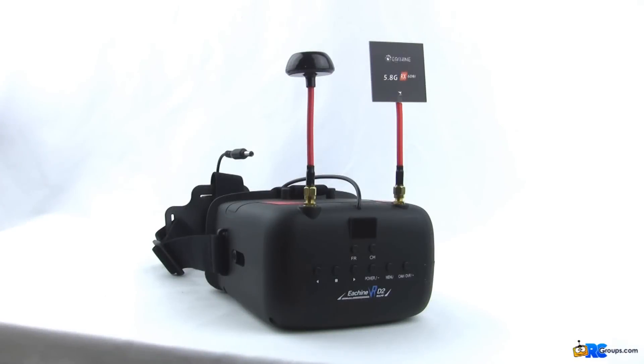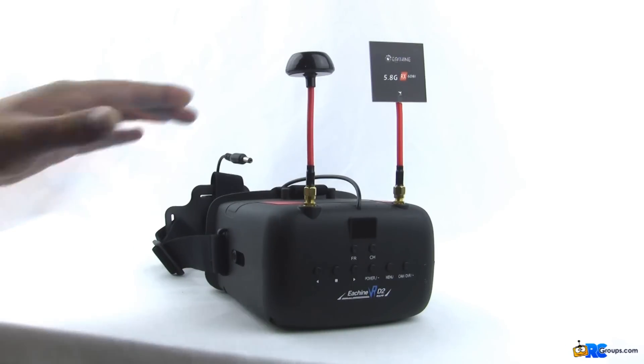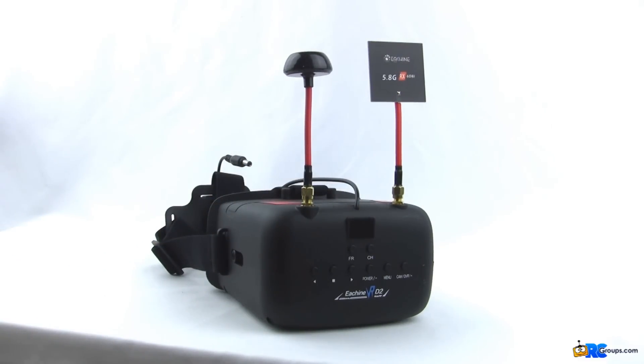Hey everybody, Nikolai here from rrcgroups.com. Today we're going to take a quick look at the Eachine VR D2 5.8 GHz FPV Diversity Goggles with DVR — that's a mouthful. It retails for $100 on banggood.com, and as you can see it is a single screen unit with a 5-inch screen running 800 by 400 resolution.